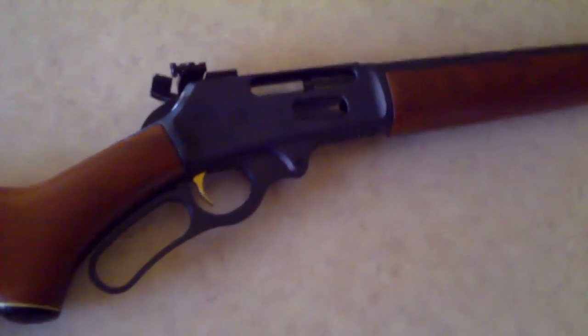He did a bead blast bluing on it, so it's almost like — not parkerized, but it feels that way — and it kind of has that matte black or charcoal gray look to it. It's kind of hard to tell in this video, my camera sucks, but it almost looks like an AR-15, so it's got a little bit of a durable look to it.